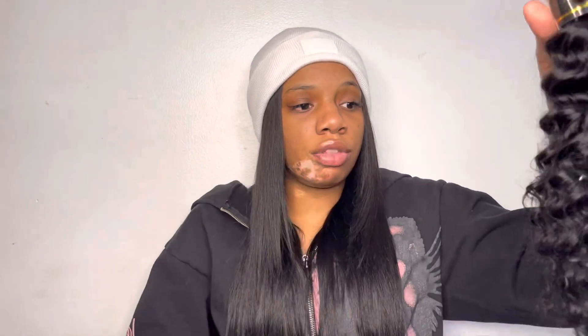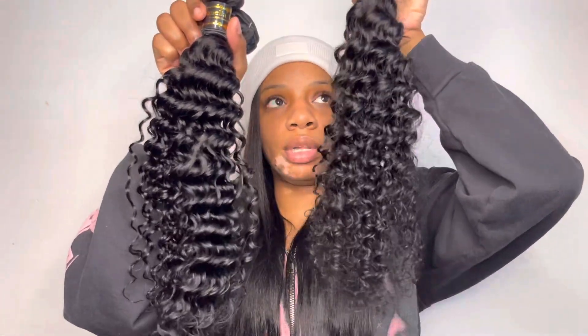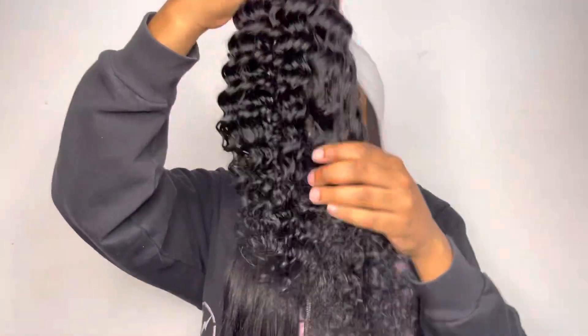It does come with lashes, and I ordered this off Amazon but it's with Amila hair. It came in basically two days. Now this is the 24 inch — the reason it looks like this is because I already took it out the box and ran my hands through it just to see. As you can see, once you run your hands through it, this is how it looks, and there's definitely a difference in the lengths.